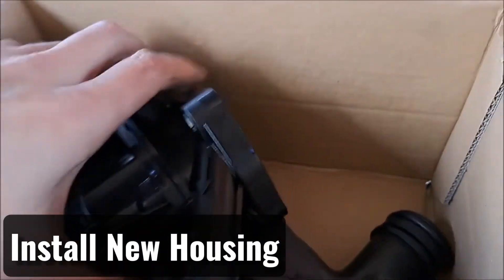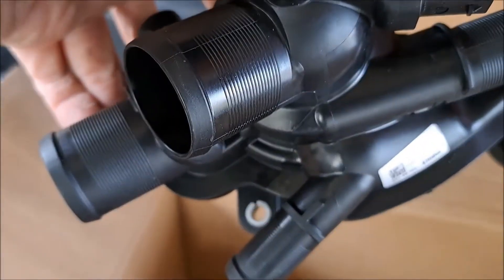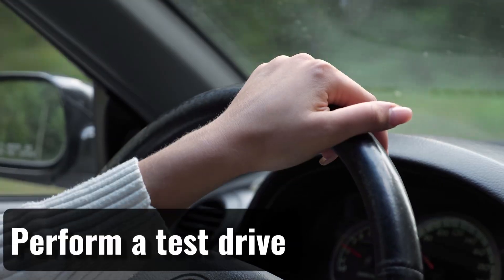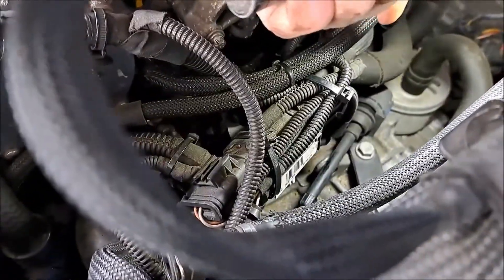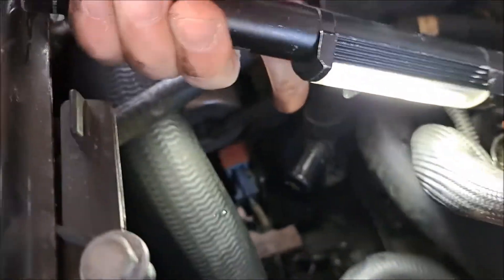Position the new housing and tighten the bolts without over-tightening. Refill the coolant reservoir as needed and bleed the coolant system using a repair manual or guide. Finally, take the vehicle for a test drive and monitor the temperature gauge. Check for leaks around the housing after the drive — if leaks persist, the gasket may need to be reinstalled properly.